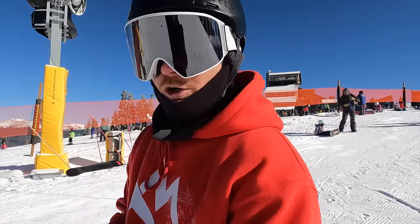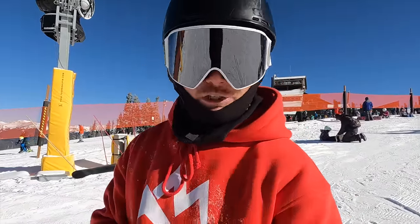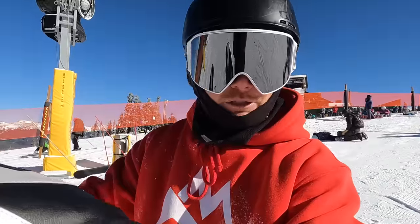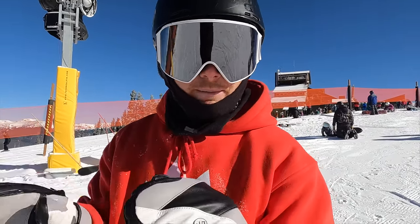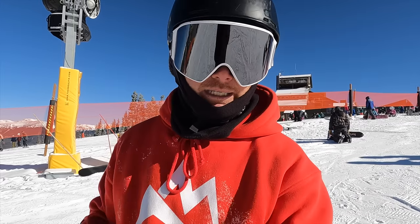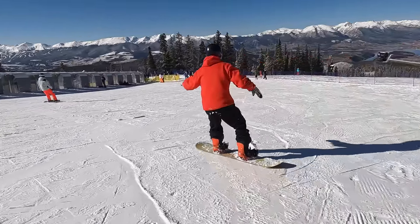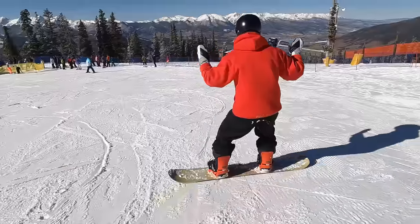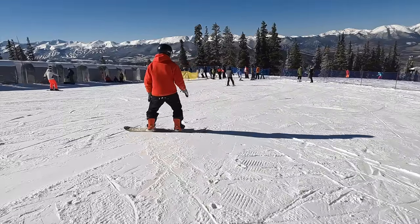Now we're going to start changing direction — the falling leaf. Imagine a leaf falling sideways: we're gonna slightly go to the right, come back to neutral, slightly go to the left, come back to neutral, and repeat. The whole time we're managing speed — it's more important to go slow and manage speed than to get out of control. As I do the falling leaf, if you see me lifting both hands equally it means I'm lifting all toes equally; if you see me tap my hip or shoulder, it means I'm shifting weight toward that hip or shoulder.